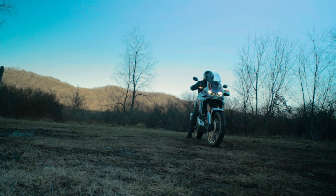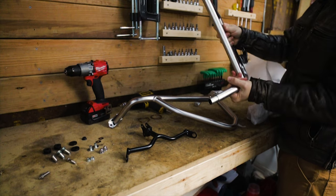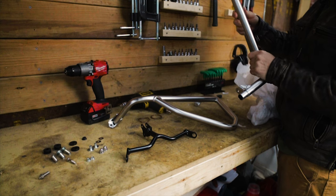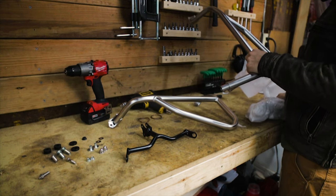I'll go through the tools you'll need for this install in a moment, but I'll start by saying that the installation instructions are the most valuable tool you'll use. If your dealer didn't provide them to you, there should be a QR code in each box that will provide a PDF of the installation instructions. Here are the tools you'll need — if you don't have all of them, check the description, I have links to many of these tools.